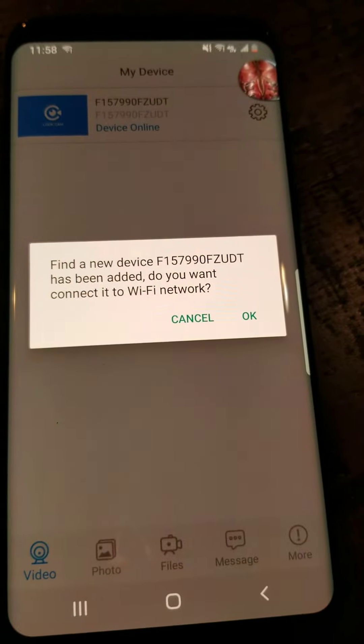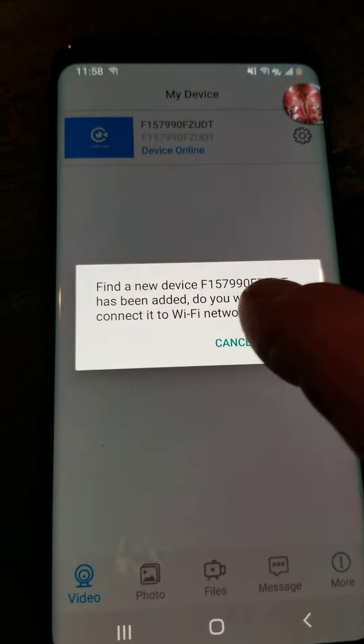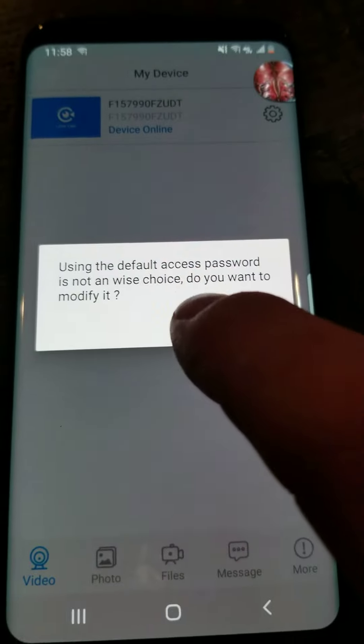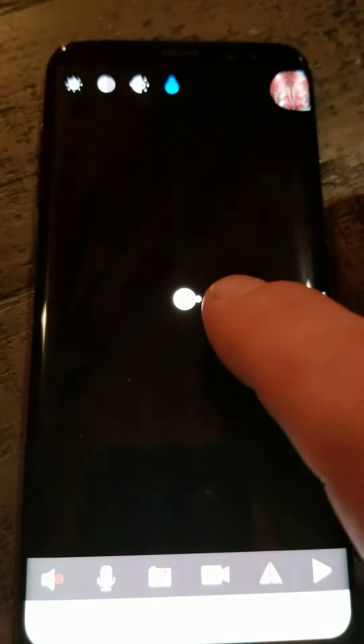Once the app opens it'll automatically find the camera. I prefer not to do the Wi-Fi setup automatically — I like to set that manually after checking the camera first. So you click on the camera to see the live video. If you want to change the password hit cancel. There you'll have your live video.